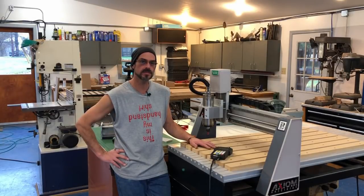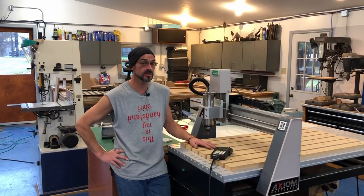Hey guys, welcome back to the shop. In this video, I'm going to show you some modifications I made to my CNC router to make it do something it basically wasn't designed to do. Fair warning though, if you don't like to live on the edge, this video isn't for you. If you like to push things to their limits, well then stick around.